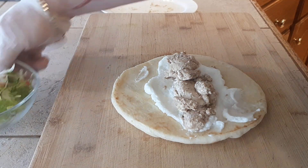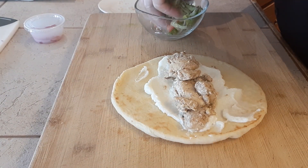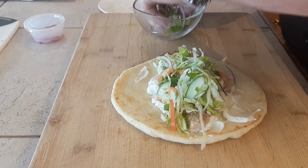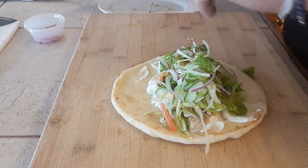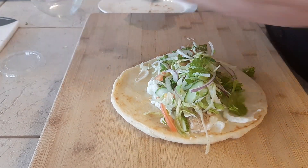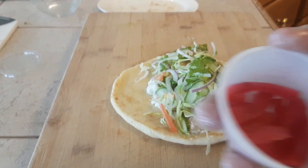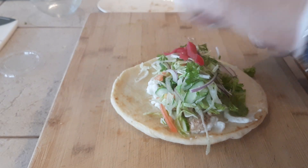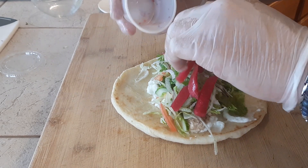Next comes the lettuce mix — this will be in your kit as well. Put that on there and get it all on. Then we have the pickled turnip. Some people love it, some people not so much, but it is a nice texture and a nice flavor. Just throw that on top.